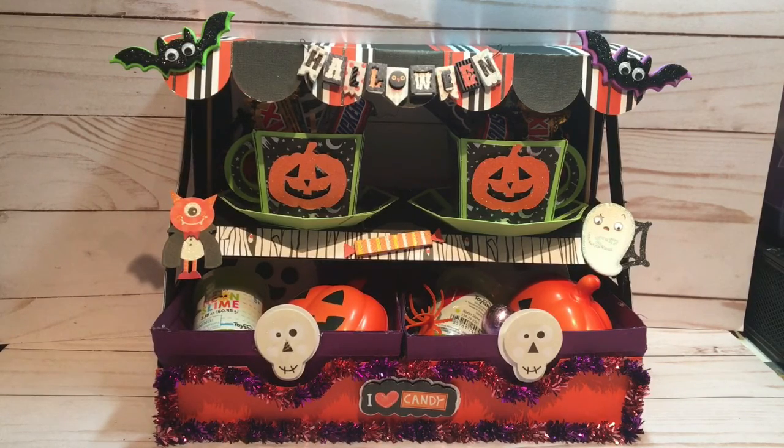Way back before we knew whether Halloween was going to happen or not here in my hometown — we're still waiting to make sure everything's okay and it's safe for the kids, but for right now it seems it's going to be okay — I had an idea to make this little market stall for my niece and nephew for Halloween with a few little Halloween goodies. I started making the stall, and this is called a market stall.